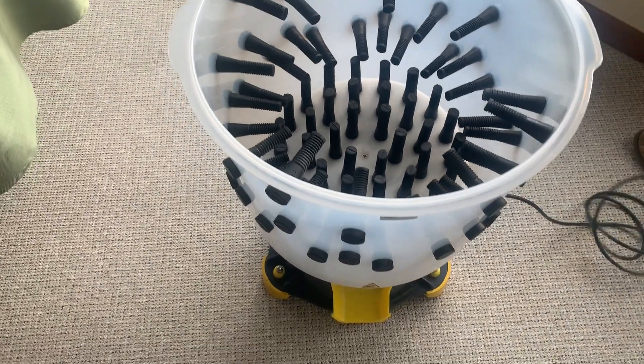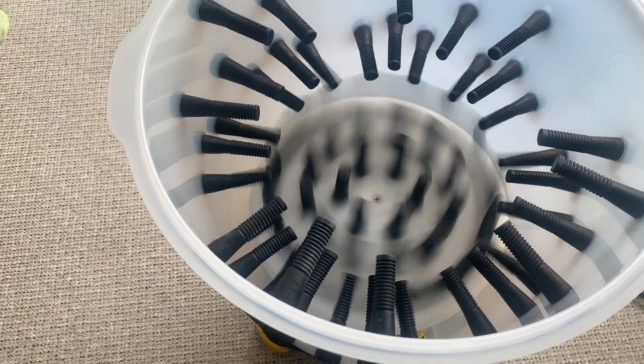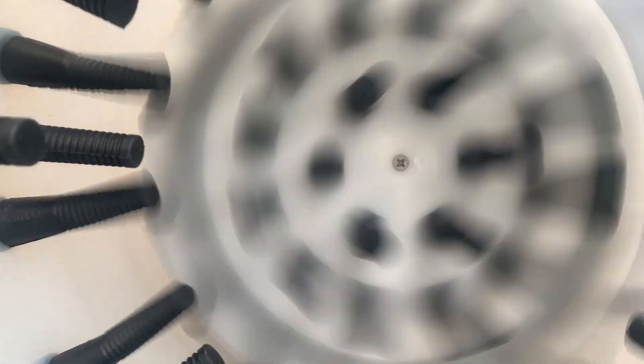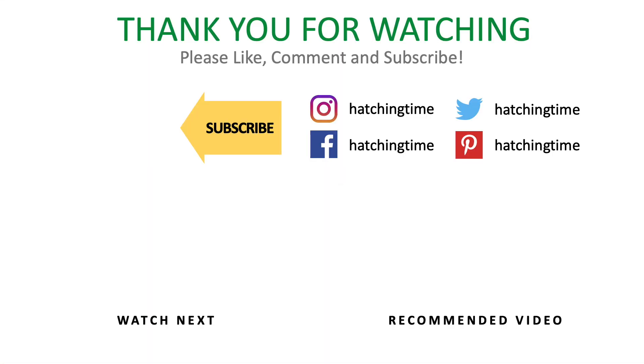Now plug it in and turn it on. We'll see you next time.